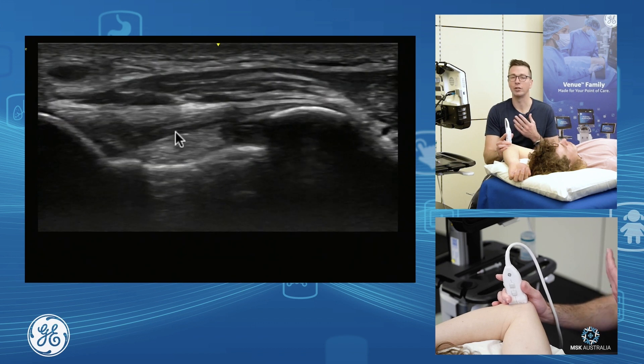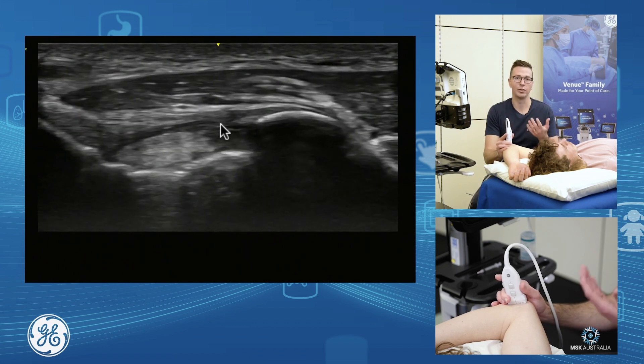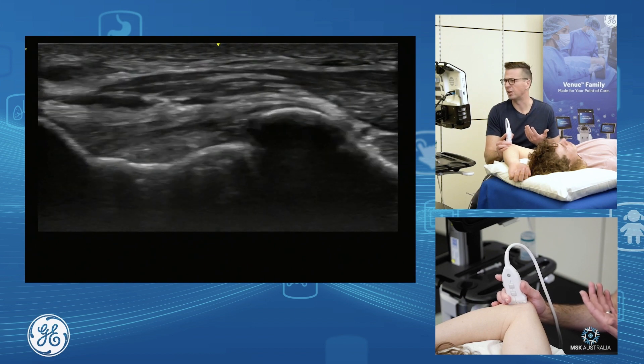We see the fat and joint space underneath. So if you had an effusion or haemarthrosis, this is where you'd see it medially. Loose bodies of the elbow often sit in here as well, quite commonly.